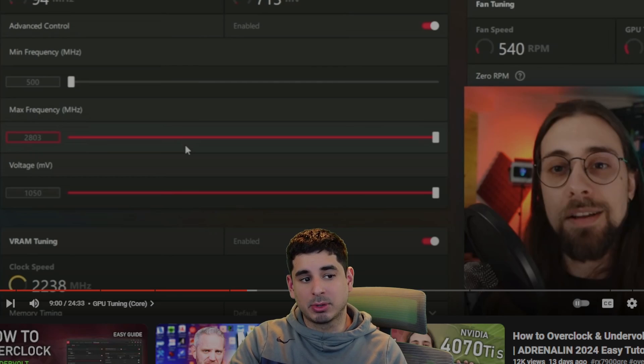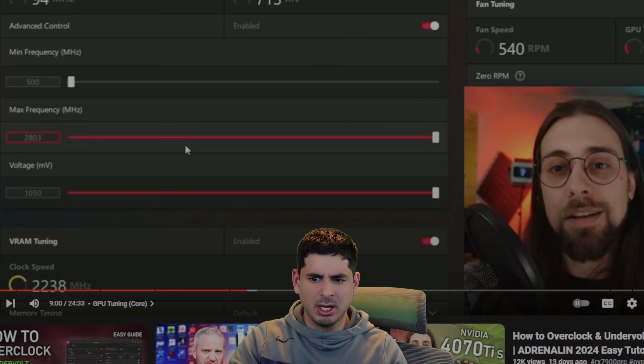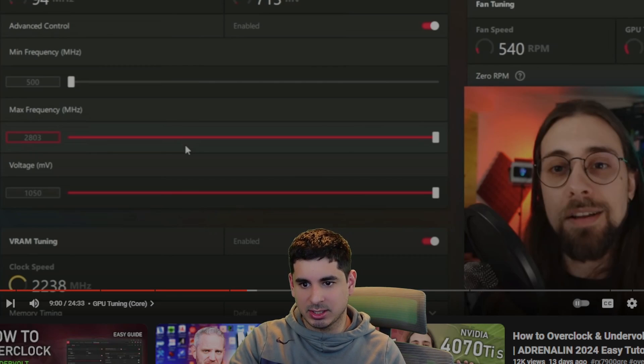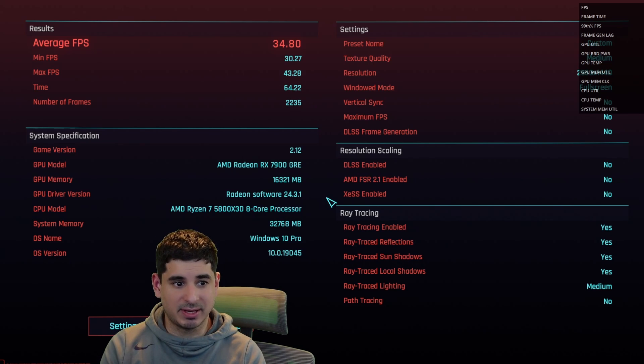My 7900 GRE did not like when I pushed the memory too high. It kept crashing on Cyberpunk 2077, so I had to lower the memory and raise the voltage a little bit. That does not mean his settings won't work for you — Silicon Lottery is a thing and I could have just gotten a bad GPU.